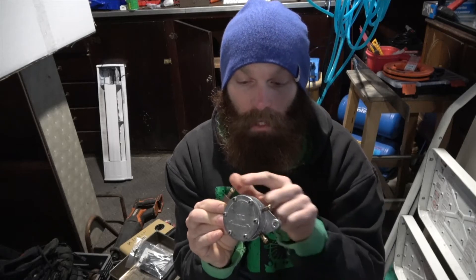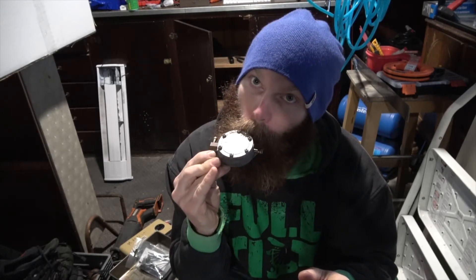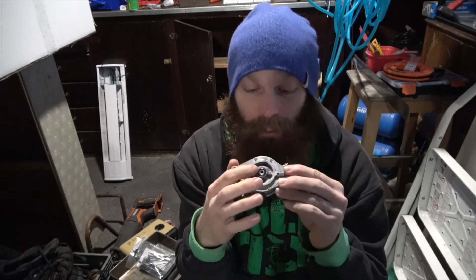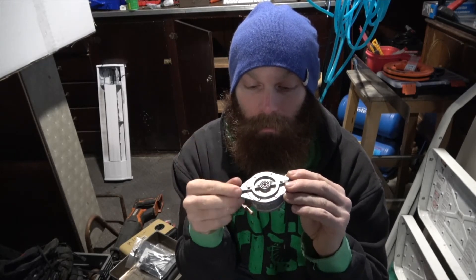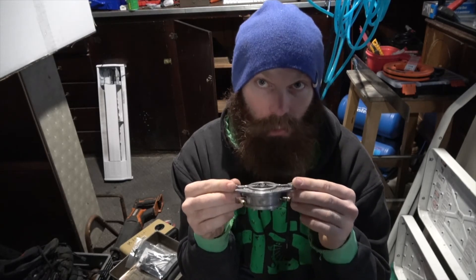So there are no valves or anything — this is just free fuel. And then on the back, I think that's the pulse that helps open the diaphragm and push the fuel, but I'm not 100% sure.